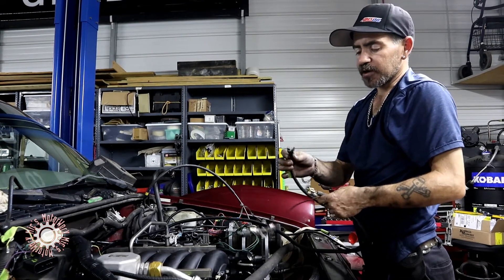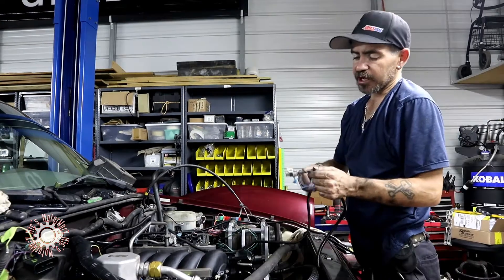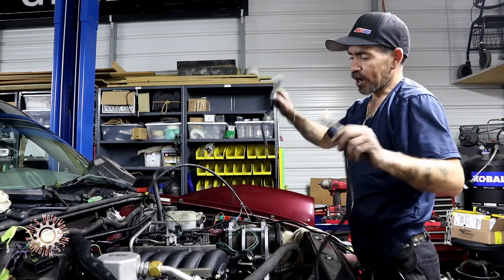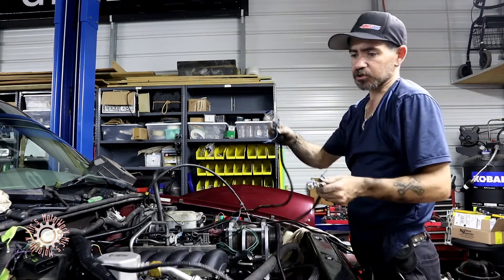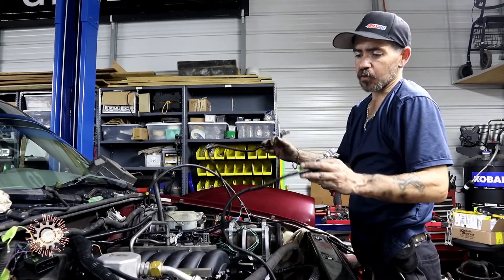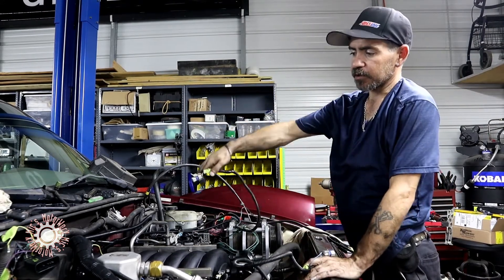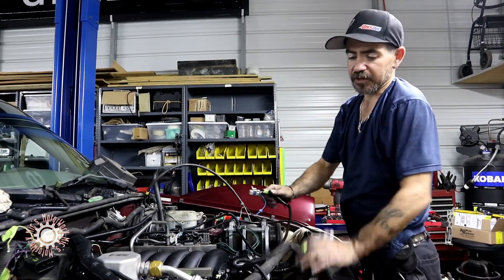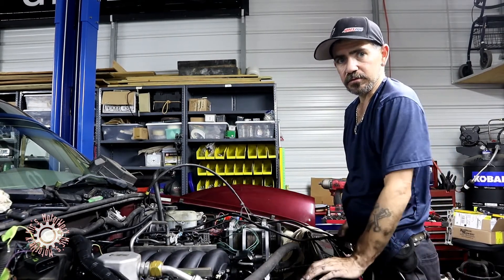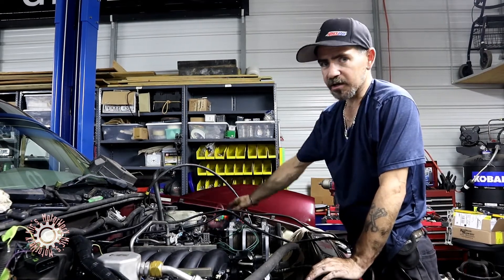Next we got the starter solenoid wire, the crankshaft position sensor, and the final AC connector on the accumulator. Then we got the two front O2 sensors — they're extra long because they're for a Silverado, so we're just going to zip tie them up and get them out of the way. Those will get routed down behind the engine away from the exhaust so you don't melt the plastic or any wires. Finally, we'll do the fuse block and PCM.